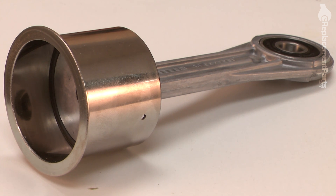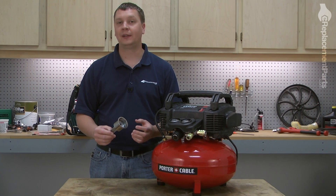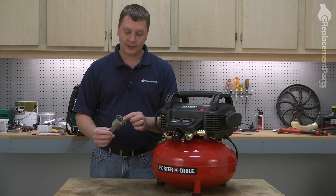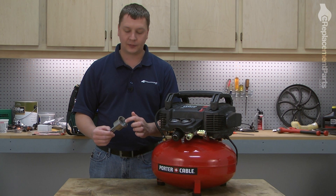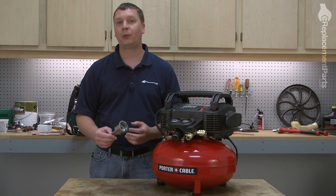The connecting rod assembly is made up of the connecting rod and piston, a composite piston ring, and a chrome-plated cylinder. On an oil-less air compressor like this, over time, the piston ring and the chrome plating on the cylinder will wear out. When this happens, the compressor will no longer build pressure like it should.